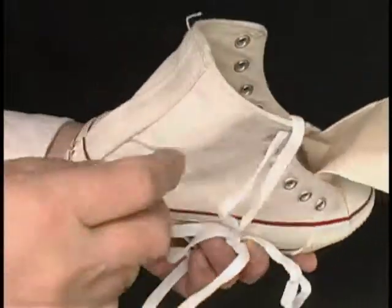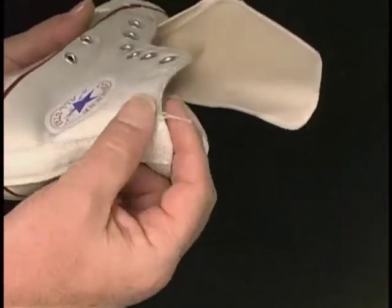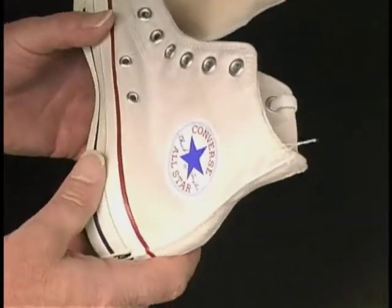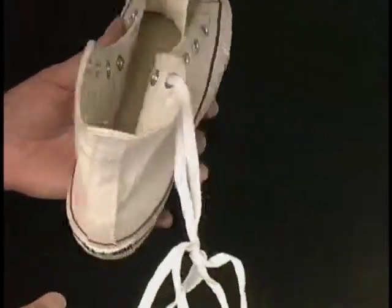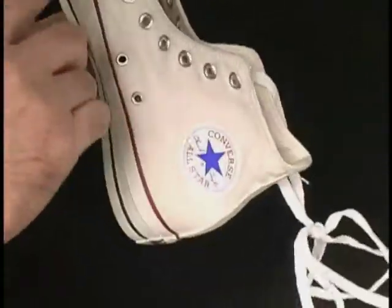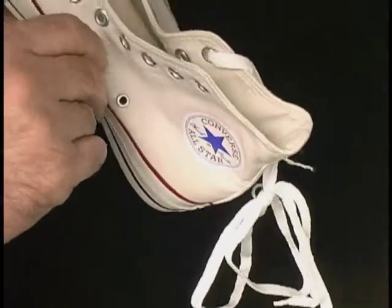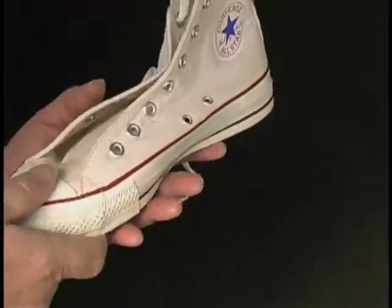All perfect condition — well, as perfect as Converse ever made them. For instance, you have this loose string. This is how American-made Converse shoes were made. Why do you think they don't make them here anymore? That's probably why. But I like them, and you got a loose thread hanging here. Quality control was never their strong suit.